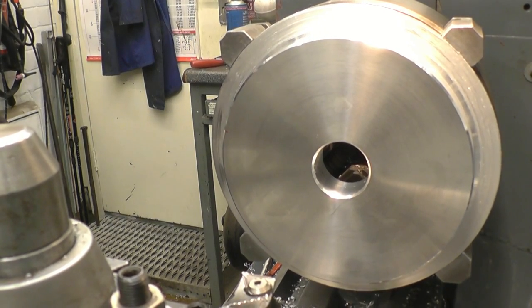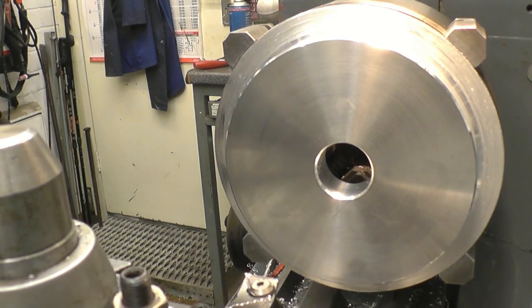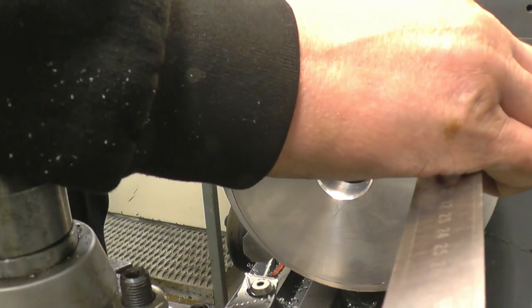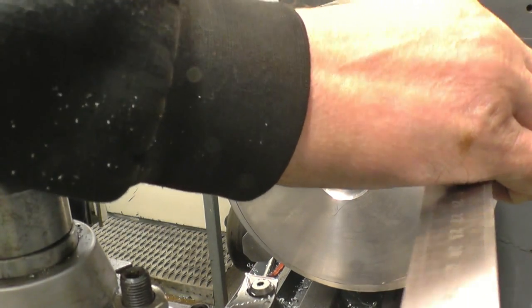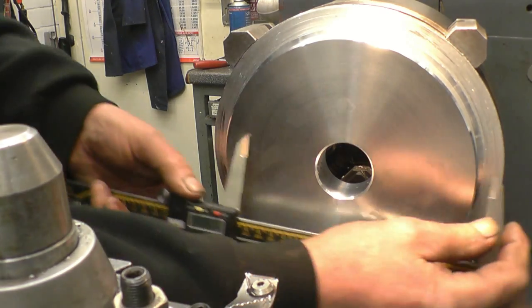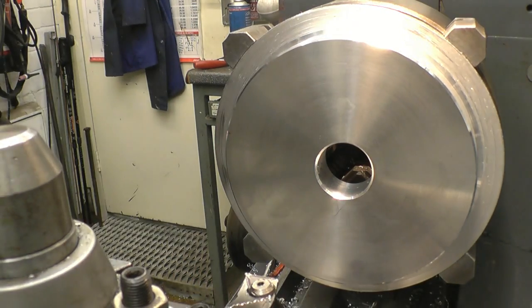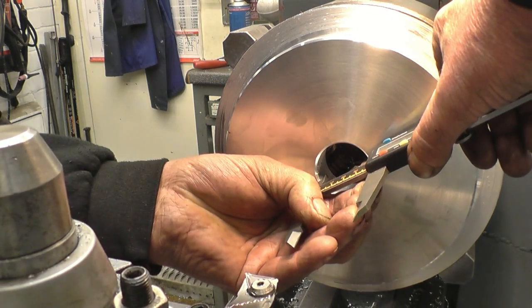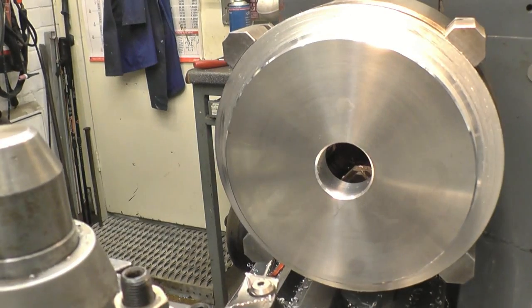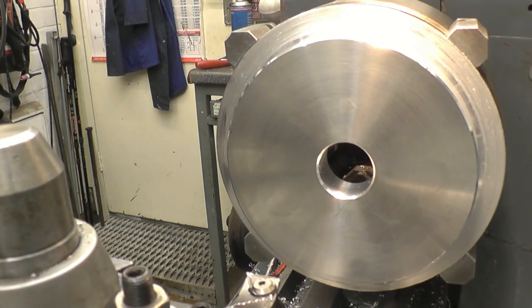I'm going to have a quick check of the dimensions before I take it out of the chuck. I've got enough there to get me 20mm. That's a fanny's hair on 190mm, and that is 41mm. So I can take it out of the chuck now, turn it around, machine the back off and that's the job done.